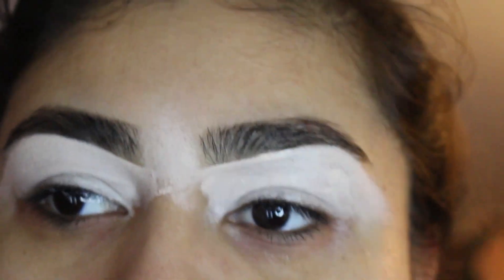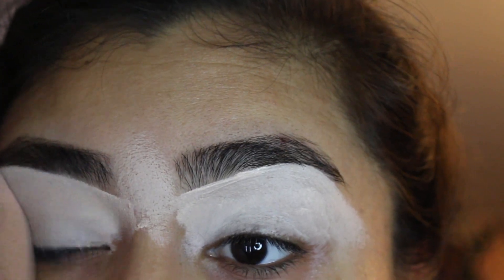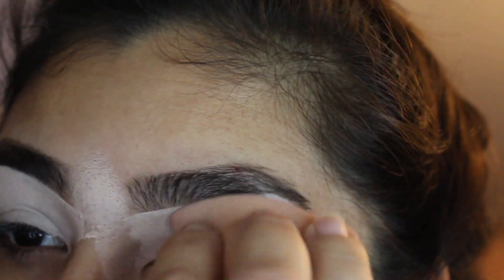So now we're just going to get a beautiful blender. We're going to start blending out the concealer so it will be well blended and not streaky.